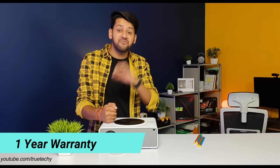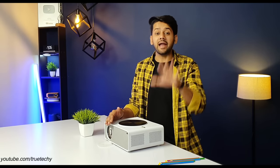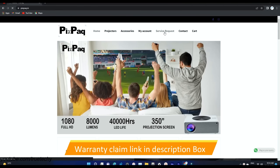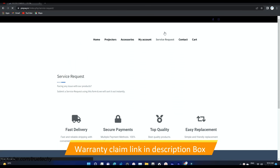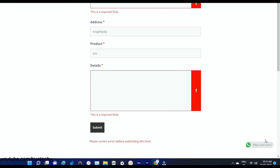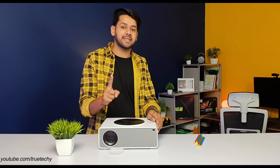Regarding PixPack Pro service and warranty, it comes with one year complete warranty and PixPack offers doorstep service — meaning you get service at your door without going anywhere. Simply go to PixPack's website and fill the warranty claim form. PixPack will pick up the projector from your home, and within 7 to 9 days, after service, the projector will be returned to your home. During the warranty period, PixPack charges nothing.